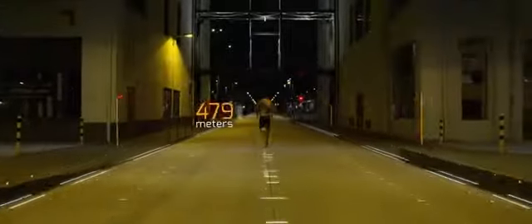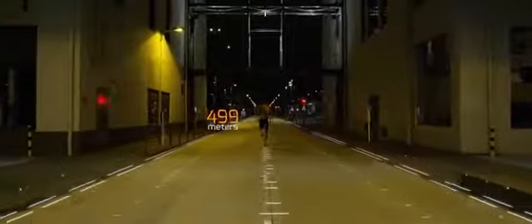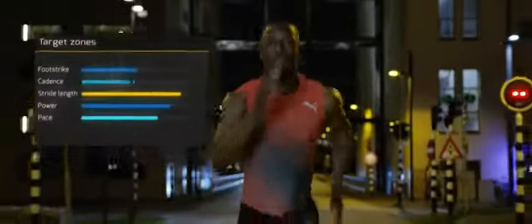Arion analyzes your biomechanics and measures over 20 running metrics which drive its coaching artificial intelligence. Within 500 meters, the coaching AI is able to build a detailed picture of your running profile and to start coaching you on your technique.